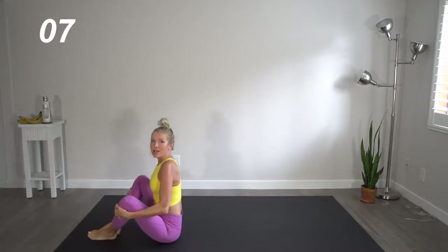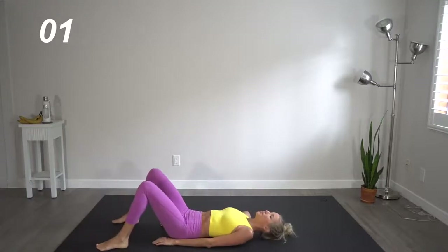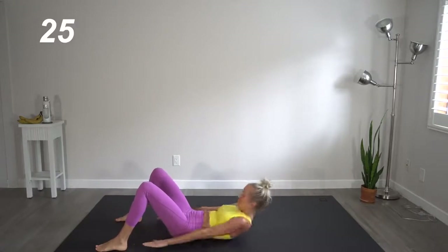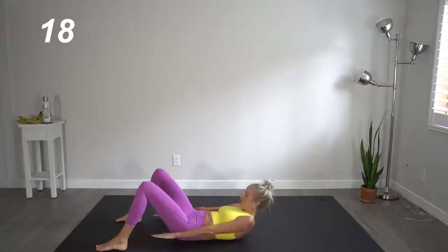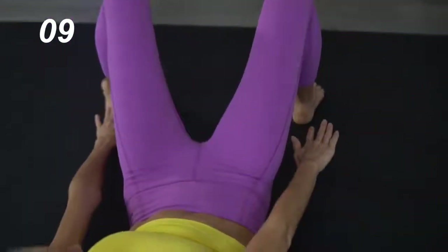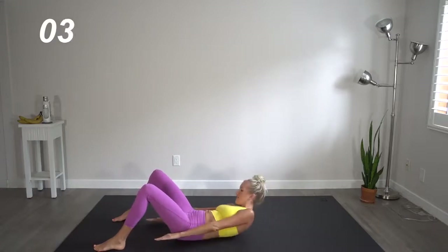Come on up and we are going to head straight into heel taps. Making sure that your heels are far enough out that it's a little bit of a challenge to reach all the way — we're working our obliques here. Really reaching as far as you can. Slide those heels out just a little bit more. Challenge yourself here. You've got this.